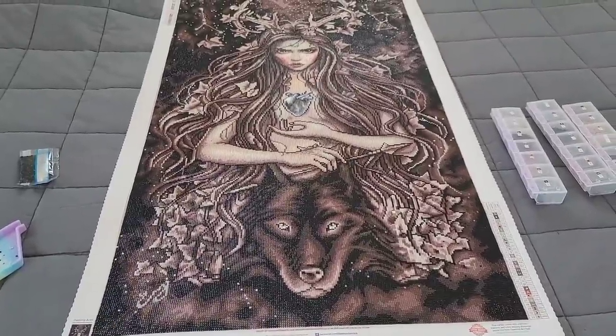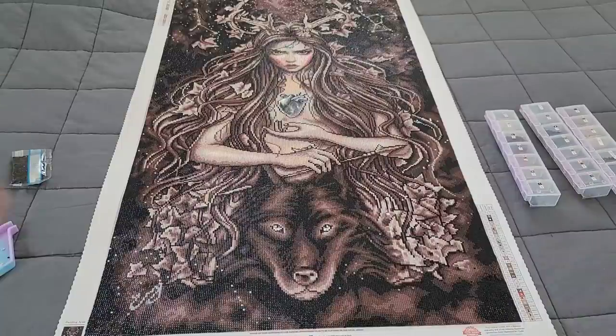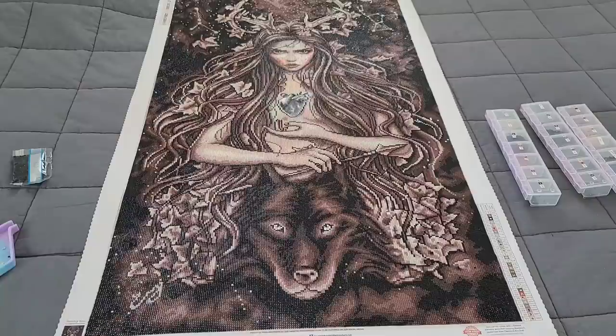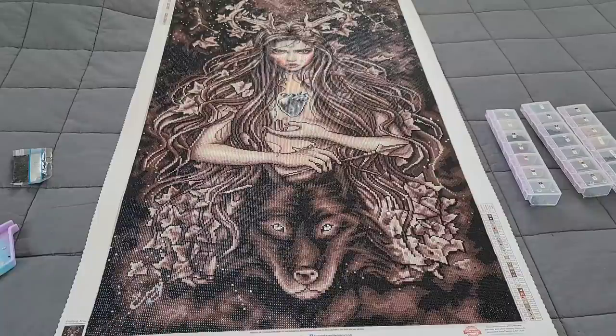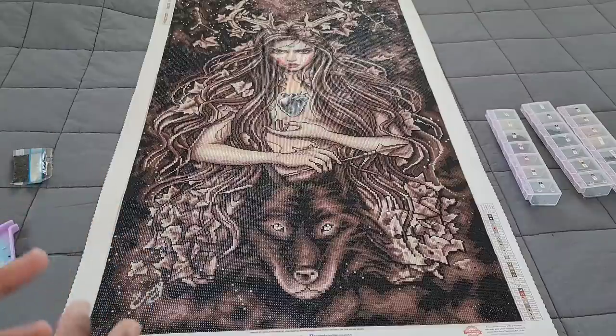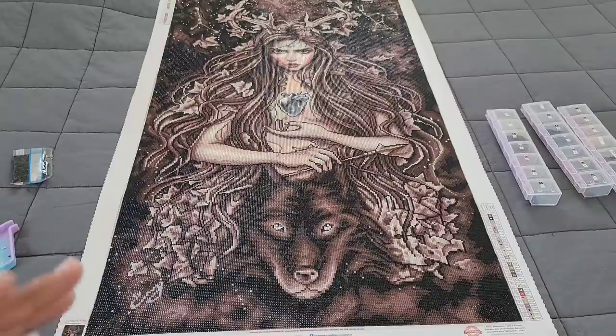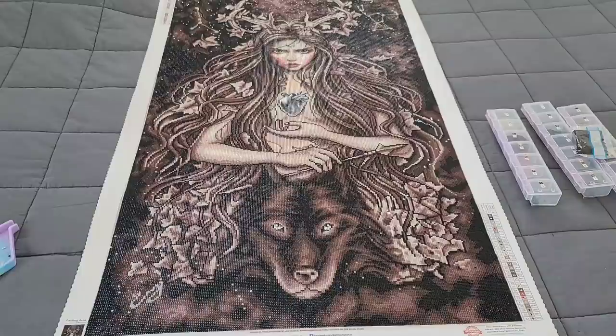With that said, I absolutely loved working on this kit. This must be the year of big kits for me — this is now the second big kit I've completed. It only took 12 days and I didn't have any major issues. Even though the drills were a little junky, Diamond Art Club always makes sure to provide you with enough drills to put down good ones. They know I'm super picky about square drills — they have to be near perfect for me to even want to complete a square kit — and this kit has some of the best square drills I've worked with in a very long time.